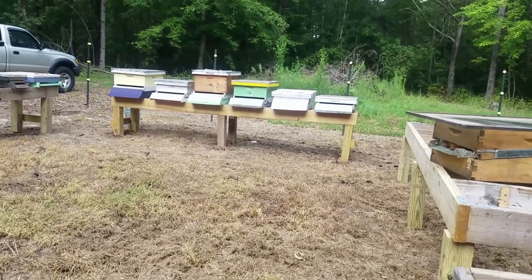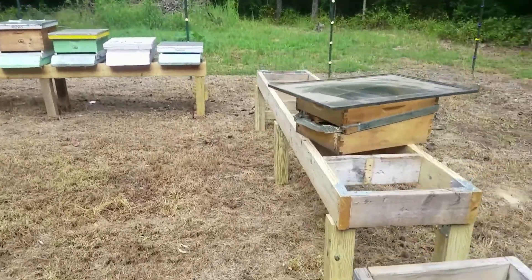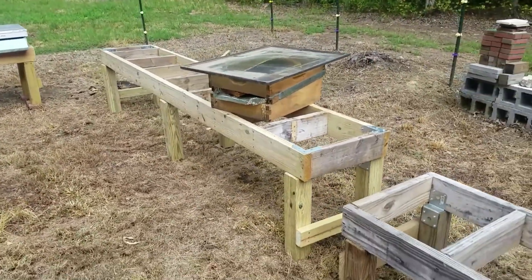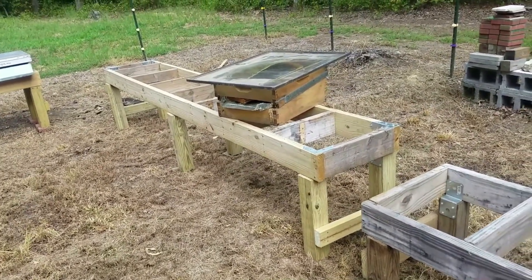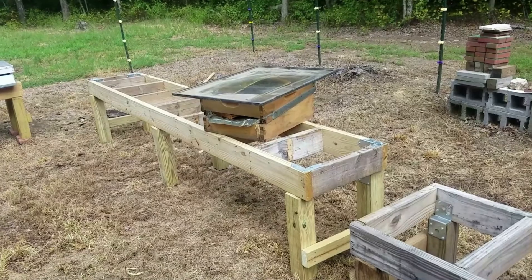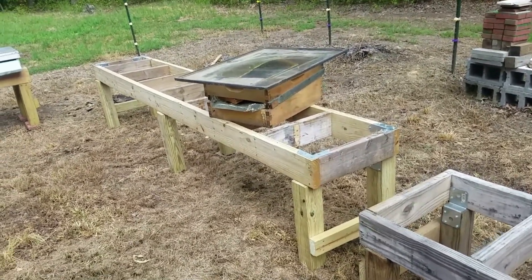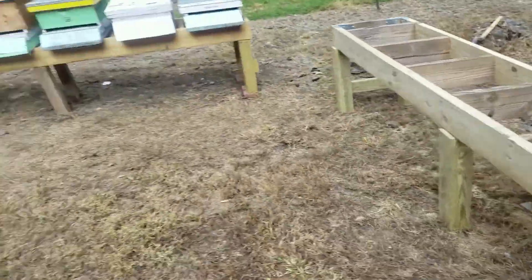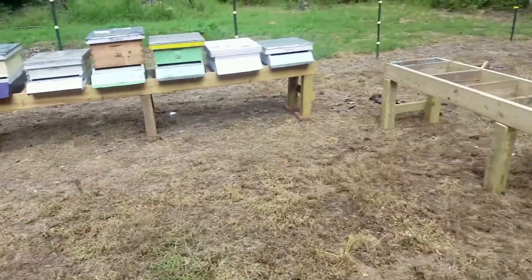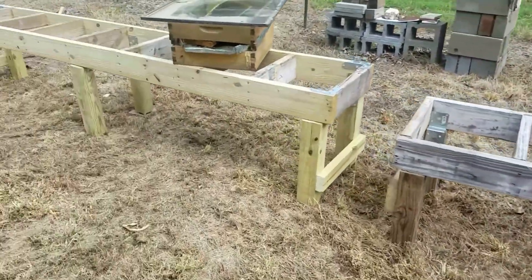So I took the time now to rebuild some stands. Kind of got a solar wax melter there, but not really — it was a different project. It was the steam frame wax melter. I just put a piece of glass on it, got some old comb and foundation and stuff like that. So I've taken the time to rebuild stuff, square things away.